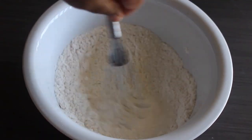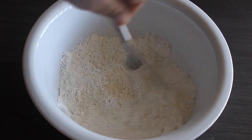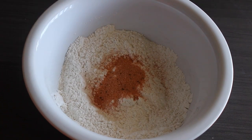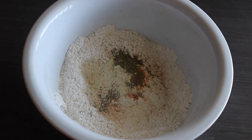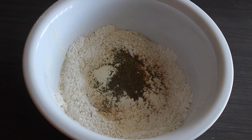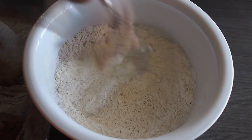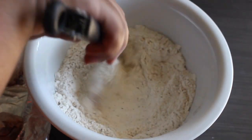In my bowl I have some all-purpose flour. I'm going to whisk it until it's nicely sifted. Now we can start adding in the seasonings: seasoning salt, dried thyme, garlic powder, onion powder, and last but not least, some celery seed. Let's mix everything until it is well incorporated, and now we can start coating the turkey pieces with that seasoned flour.